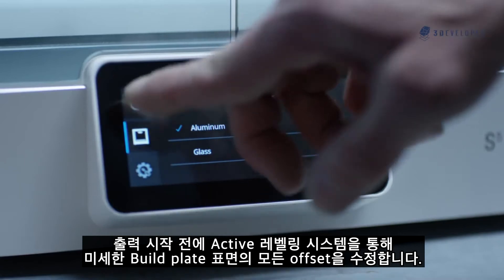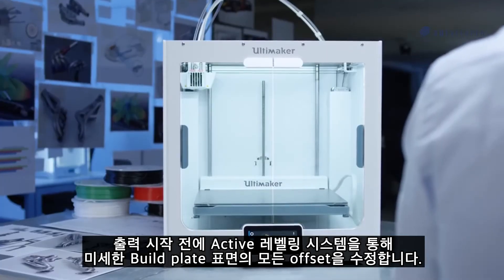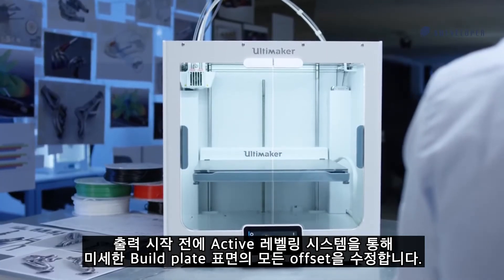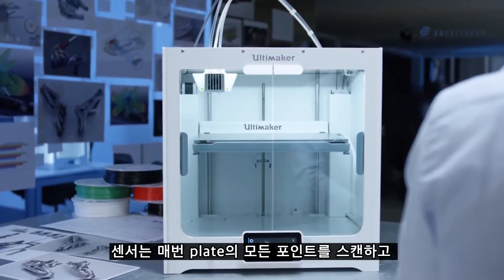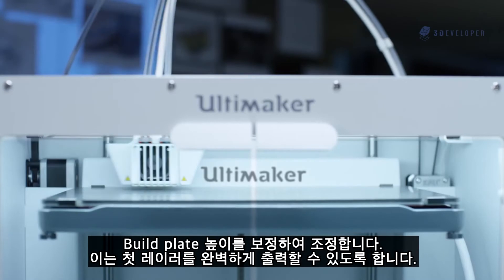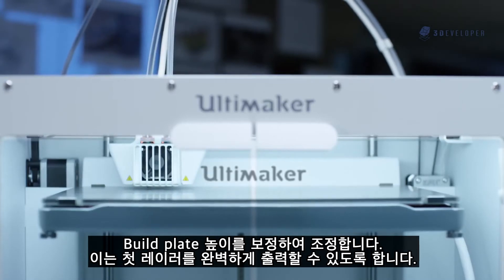Before your print starts, the active, detailed bed leveling system corrects any offset on the build plate's surface. A sensor scans the plate at multiple points, and the build plate height is adjusted to compensate and give a perfect first layer every time.